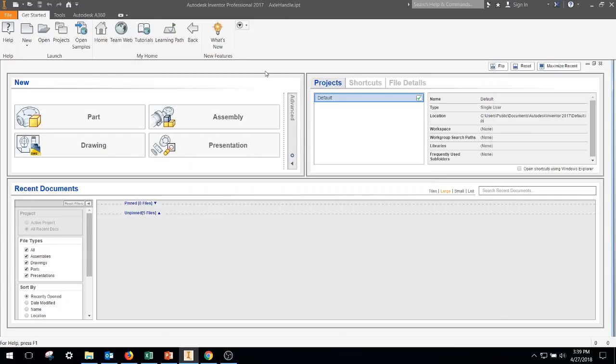Today we're going to start building an automata. This is from Project Lead the Way IED unit 8.2. We're going to start by making three different size boards, constrain those into a box, then add an axle handle, a couple of followers, incorporate some cams, and we'll have the basis of an automata.